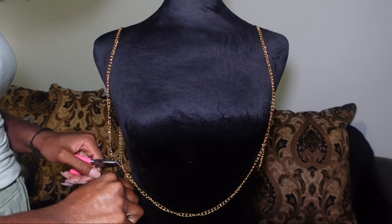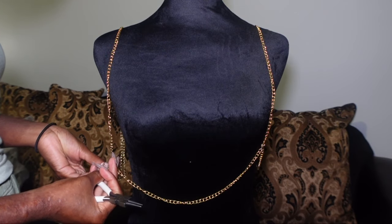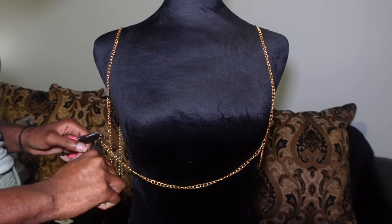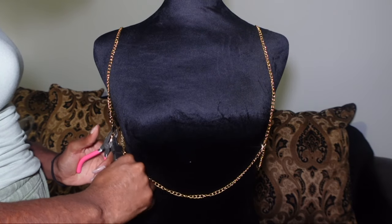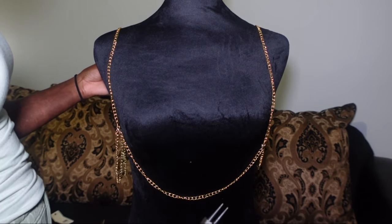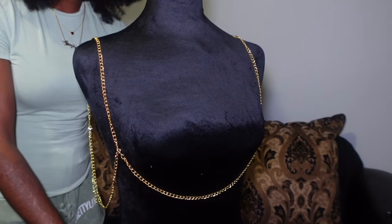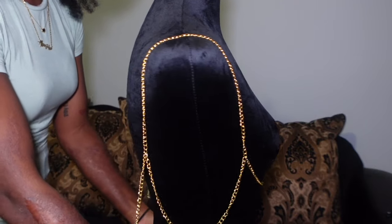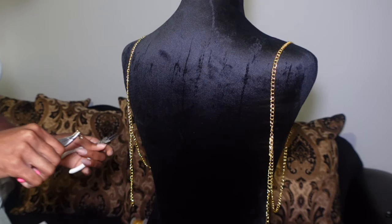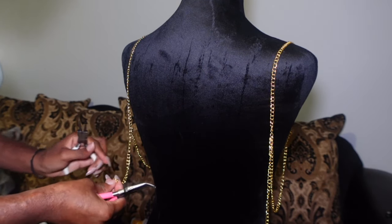Now I'm adding chain B — this is the chain that's going to go under the bust, basically where your underwire would sit in your bra. I added a lobster clasp to each end of this chain to hook it to chain A1 and chain A2. I'm using these pliers to open up the link to add on a lobster clasp and then hook it to chain A1. I ended up connecting these two as well, adding a lobster clasp to one end and hooking it to the other side on the right.